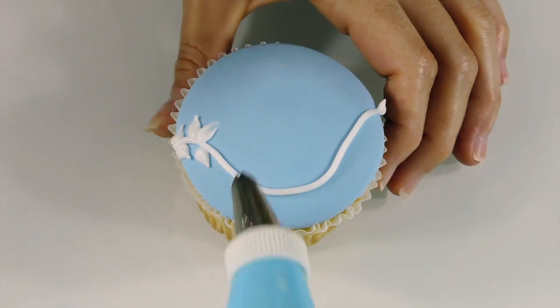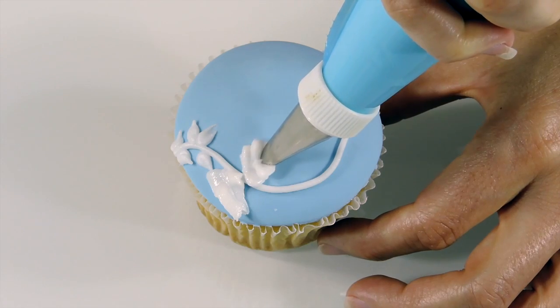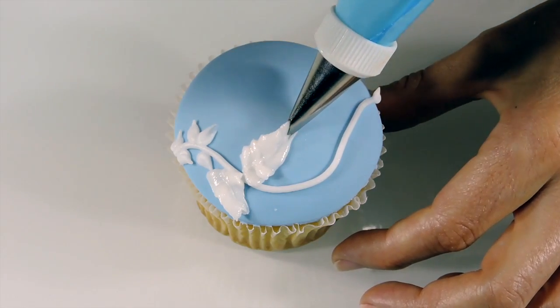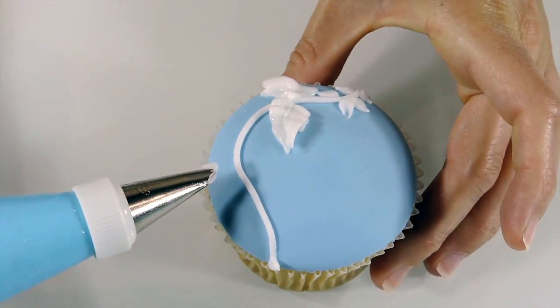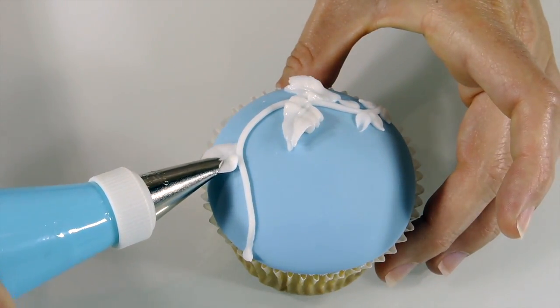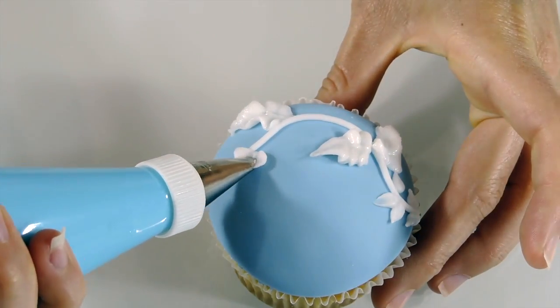For bigger leaves I'm using an Ateco 68 leaf tip. Apply pressure to the icing bag to start your leaf. As icing is coming out, you need to make a rolling wave motion to create ripples in your leaf. Turn the piping bag and release the pressure whilst pulling the tip away to create the leaf tip.